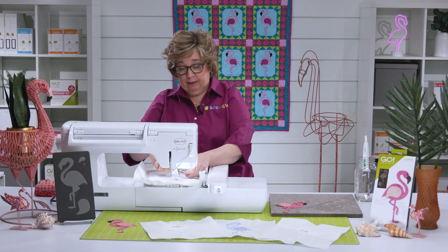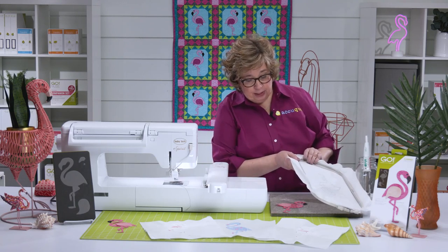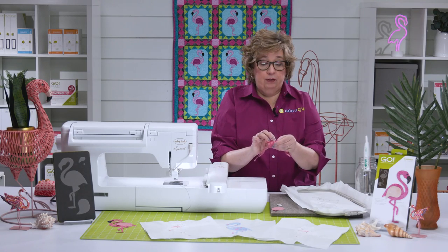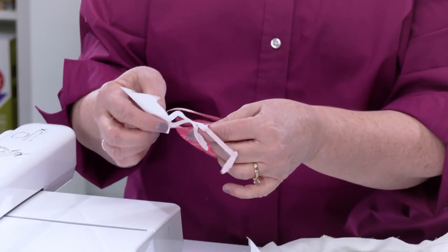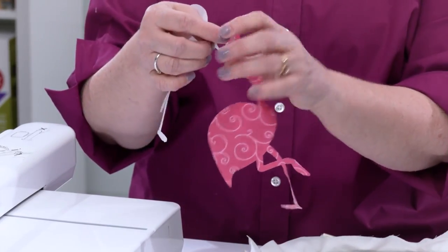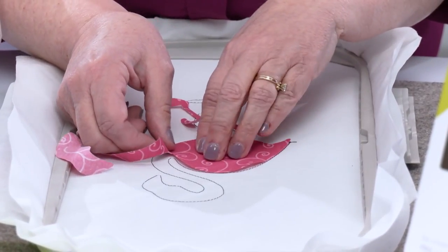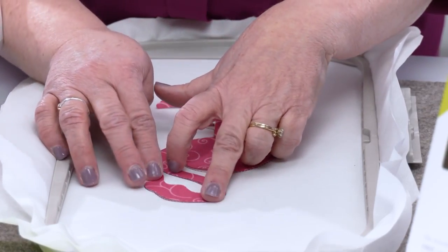This is a pretty good size shape, so I'm going to go ahead and pull it off of my machine — I think that's going to be a little bit easier. Now if you want to, you could fuse that on while it was in your machine, but it's trickier with the big shape. You also want to be really careful because you don't want to scorch or melt your sewing machine. So I'm going to go ahead now, pull the fusible off the back of my flamingo shape. Even those little perfect knobby knees! Now I can really get this positioned perfectly. I like using the fusible — I feel like I get a really good stable base for my embroidery machine.